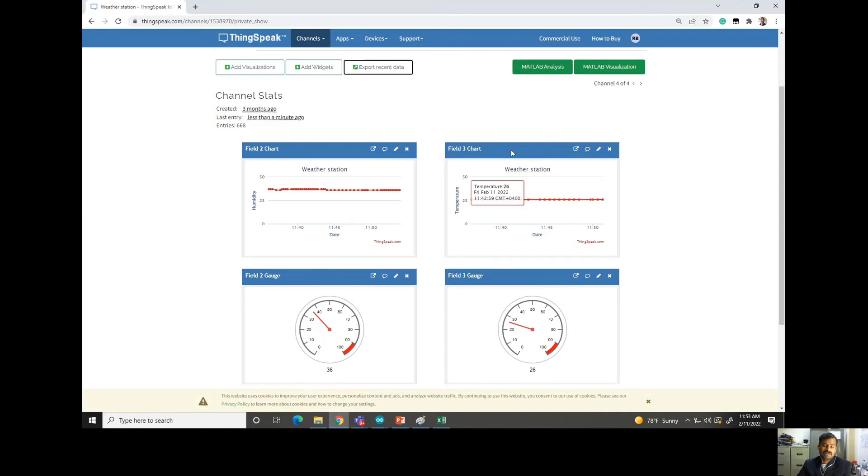ThingSpeak is a tool for collecting and uploading data, and using that data you can also control devices remotely — turn a motor on or off from anywhere in the world. You can view this data from anywhere, which is the advantage of IoT. Most people are coming across these concepts now, so I want to give a simple way to get started, especially if you are new to it.